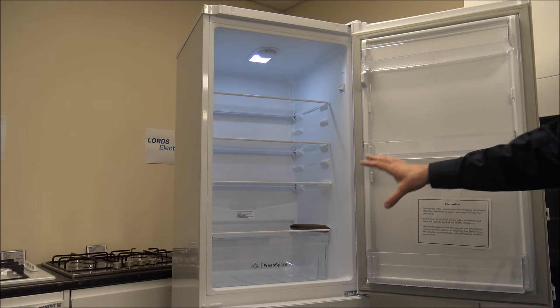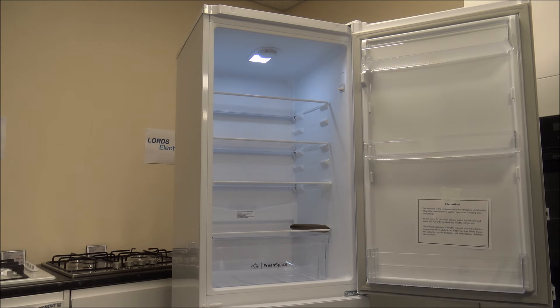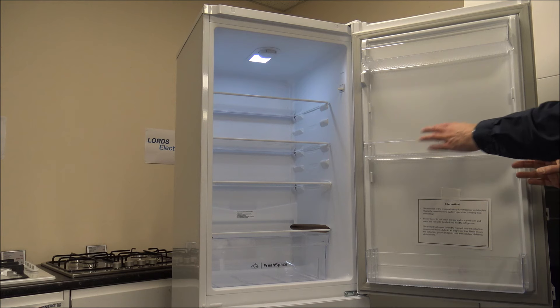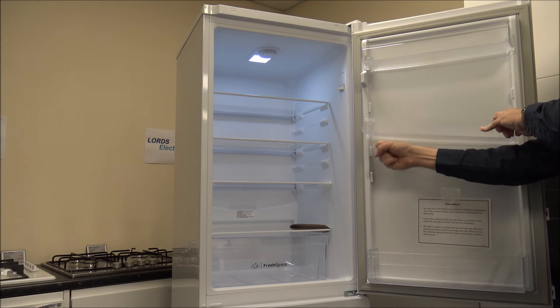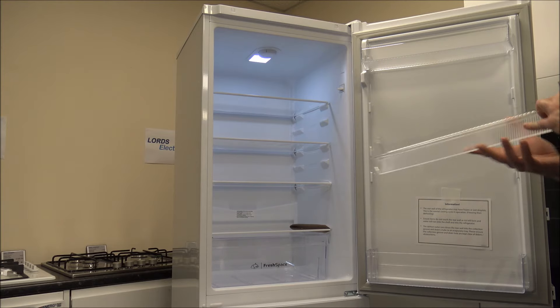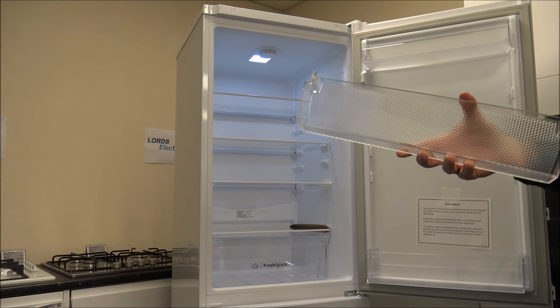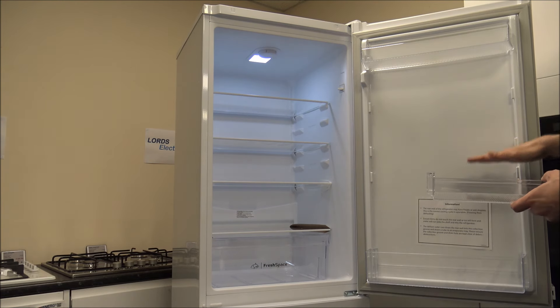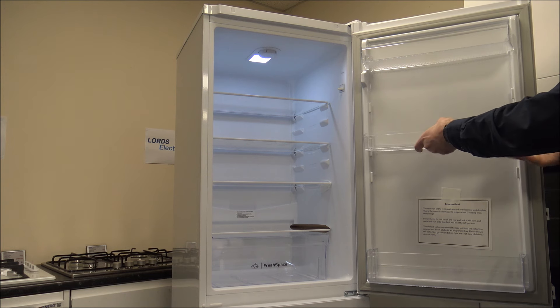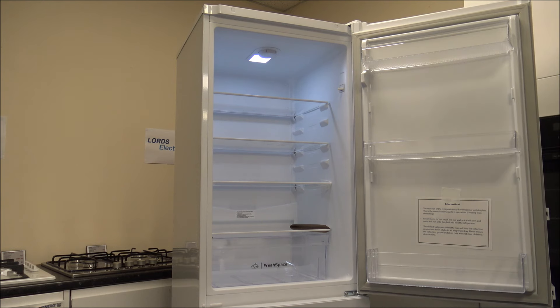Capacity within the fridge is 167 litres, so really good space for getting plenty of food in there. When it comes to the door furniture, you've got several options. If you wanted to relocate one of the shelves, just give it a gentle tap evenly across it and then that comes out — nice and easy to keep clean. And to put it back in, just give it a gentle tap both sides, then you're ready to go.